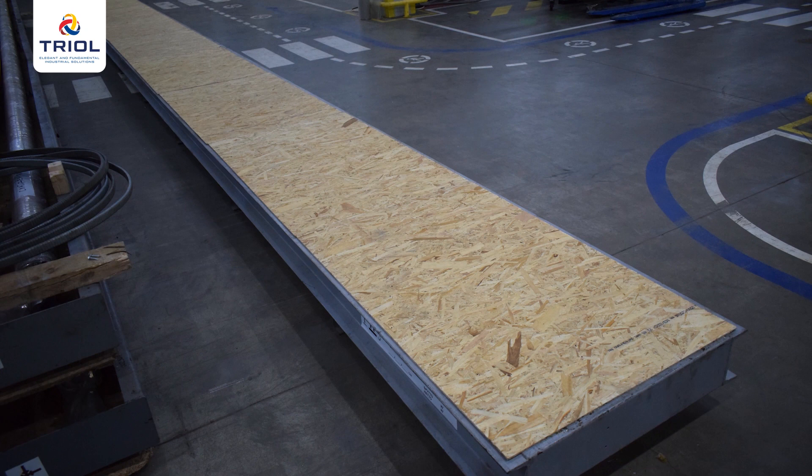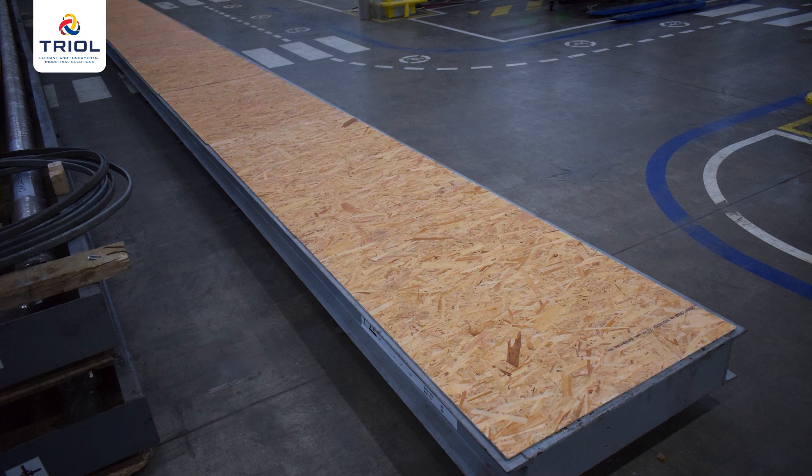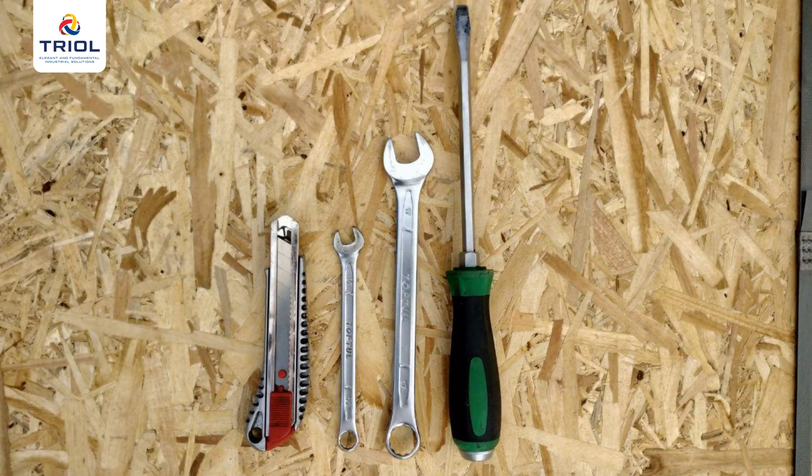The unit is packed in a container made of a steel frame. Oriented strand board intended for sea transportation is used for protective panels. To unpack the EP-01 kit you will need open-end wrenches or 10 mm and 17 mm hexagonal socket heads, a stationary knife, and a 5 mm or 7/32 slotted screwdriver.